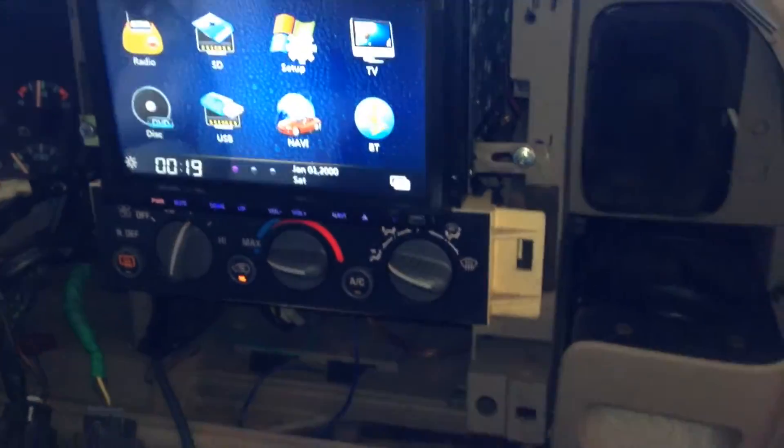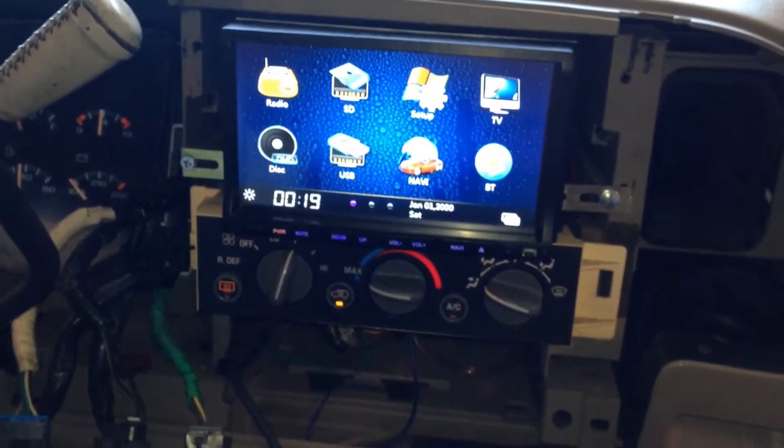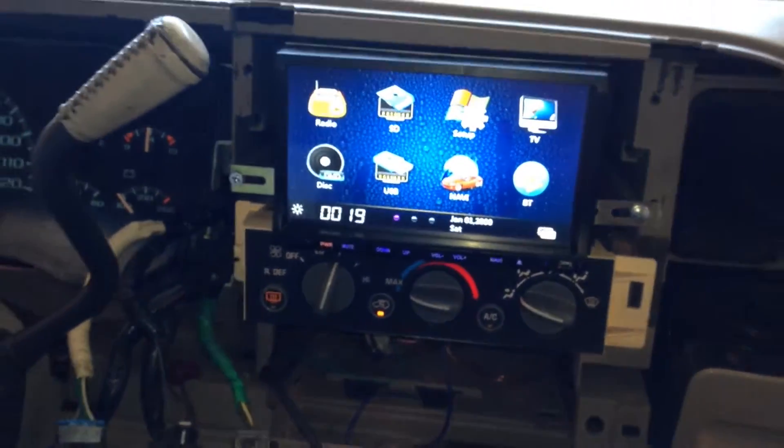This head unit is definitely bang for your buck on a budget. If you're trying to get a decent double DIN in your vehicle for a really low price, sometimes eBay is the way to go.